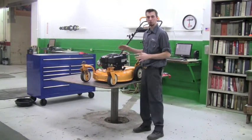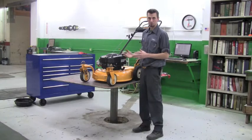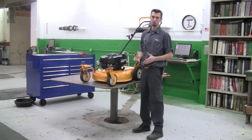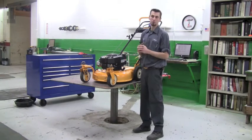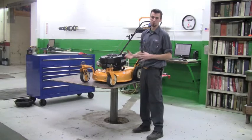When you go to tip this machine over to get to the blade, you always want to make sure you tip it air filter side up. If it's air filter side down, oil will end up running into the carburetor and into the air filter, so you'd end up having to drain the carburetor and replace the air filter if oil soaks it.